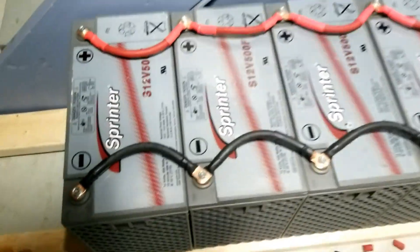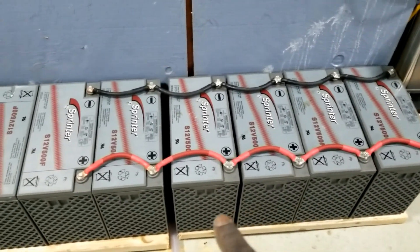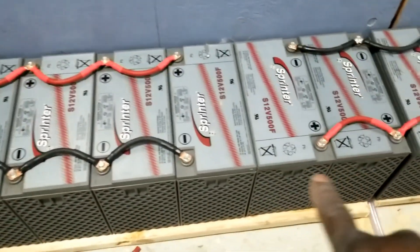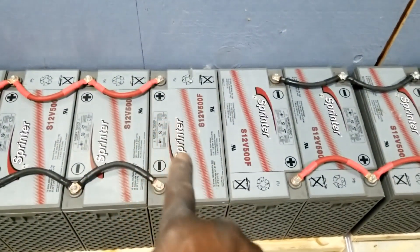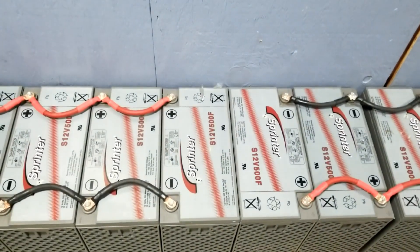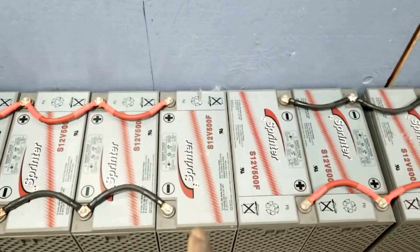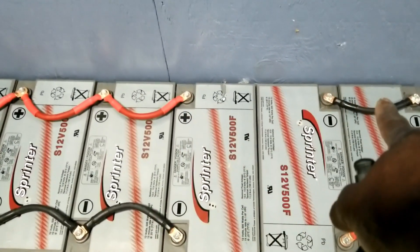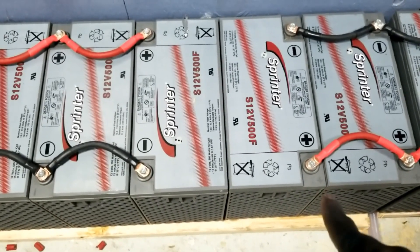We already got all the batteries connected in parallel — six of them here in parallel, six of them here in parallel. We're going to do the jump right here to do the series, and one over there is going to be the positive and the negative. That's where the charge is going to go. I choose to hook it up from there to there — that's going to be the series for the 24 volts.